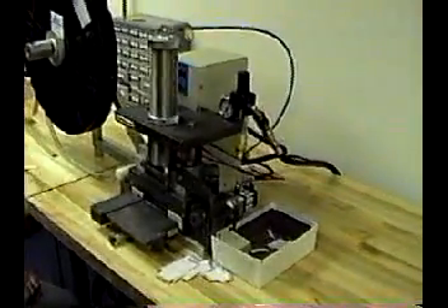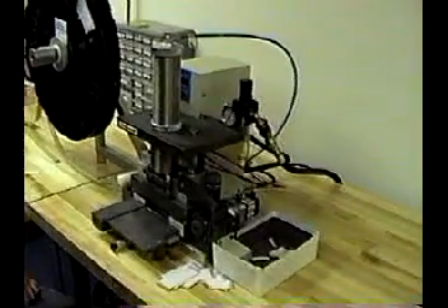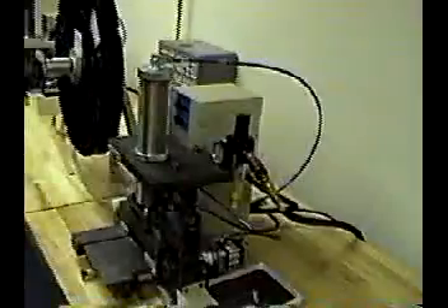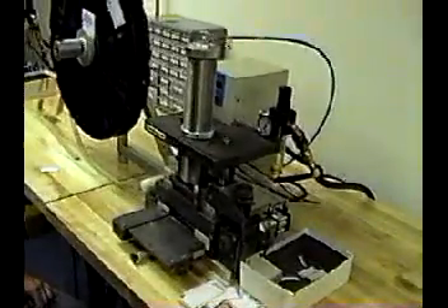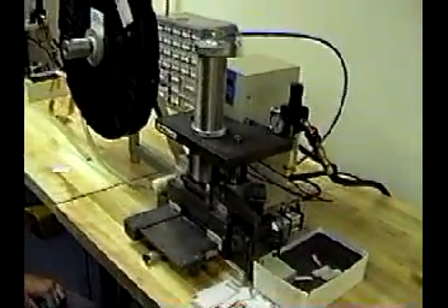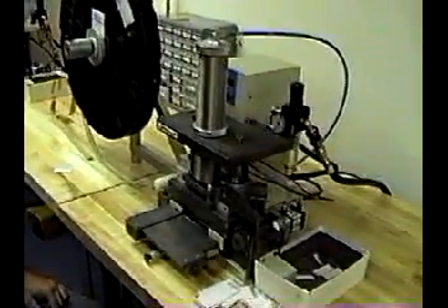The machine is completely operated by pneumatic air at 90 PSI — there's no electricity involved at all. The machine also includes a counter with a down counter that you can set, for example, for 50 parts. You crimp 50 parts, set them aside, and the machine stops when the 50 parts are done. That helps you to count the number of parts you have.